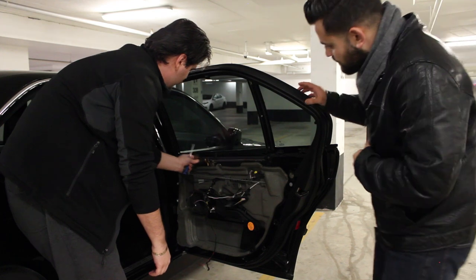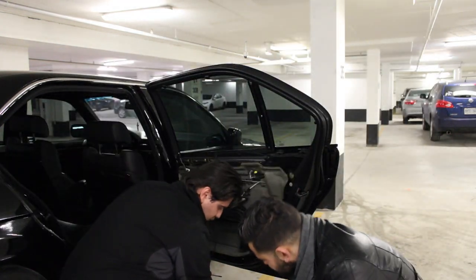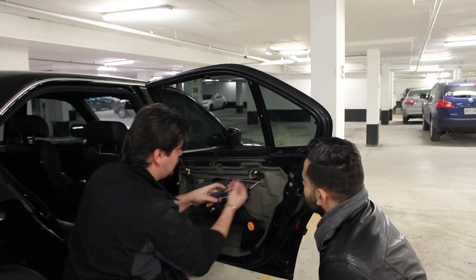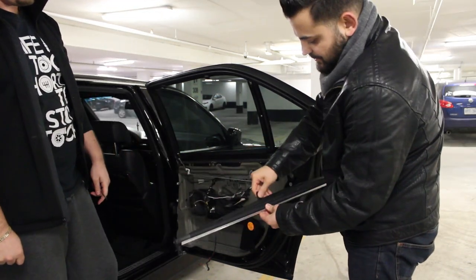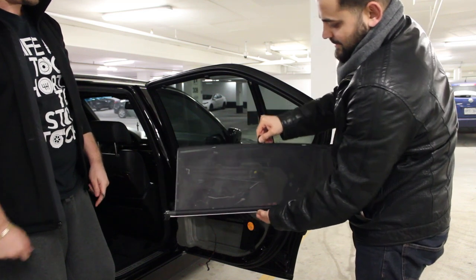Remember which way you take those pieces off because they only go one specific way. Once all four pins are out, two more Phillips head screws at the end and there's your door shade — the larger sunshade for the rear of the 7 Series.